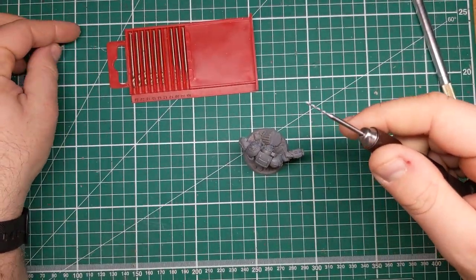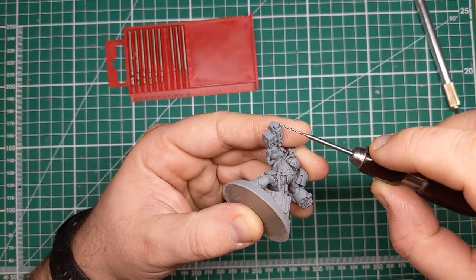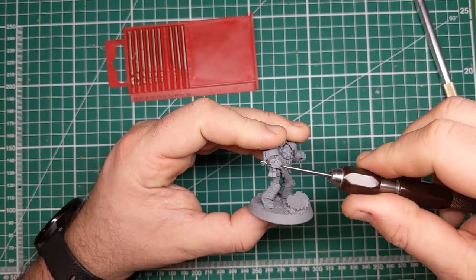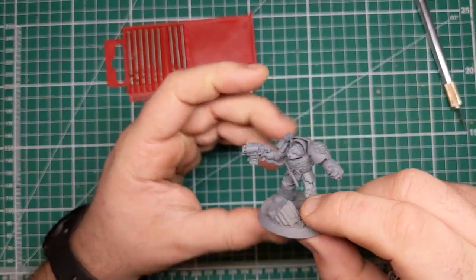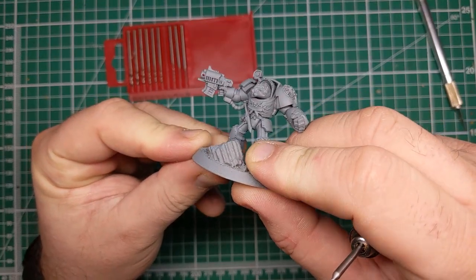This one millimetre drill bit happened to be just the right size, and I'm going in from either side — doing a little bit from one side, then finishing off by going through the other side. This reduces the amount of pressure that I have to apply with the drill, and allows for a nice, smooth, clean hole drilled through the barrel.